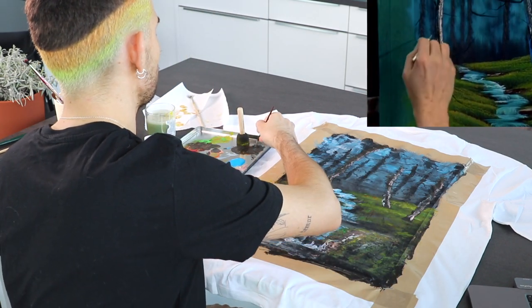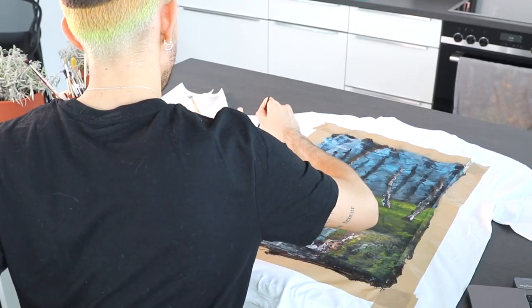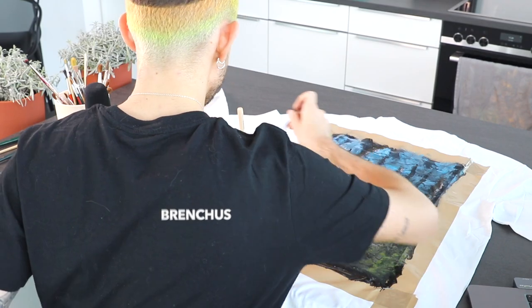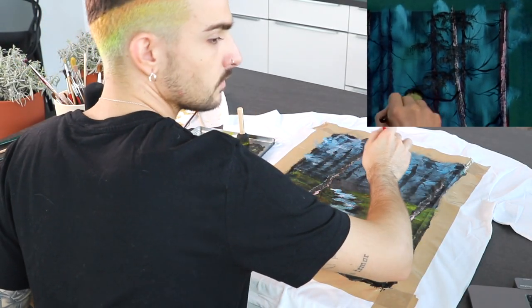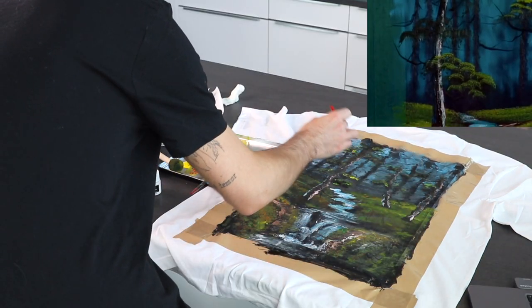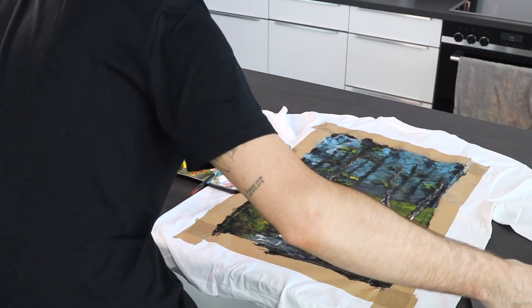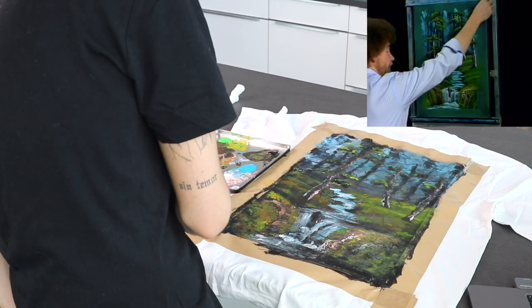I'm really concentrated right now for some reason, even though it looks like this. I need more branches. Little leafy effects — very easy, all you do is just tap downward. I feel like I'm just making a mess. This effect doesn't really work on my t-shirt, so I'll just pretend I did what he's doing right now.